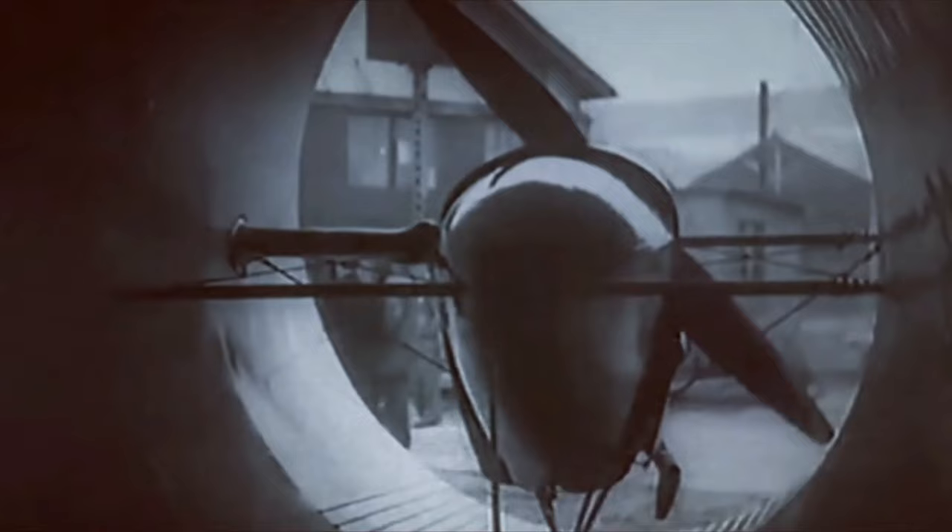The propeller was placed at the front of the fuselage. When it spun, it pulled air in from the front and pushed it out the back, helping to make the propeller work better and produce more thrust.